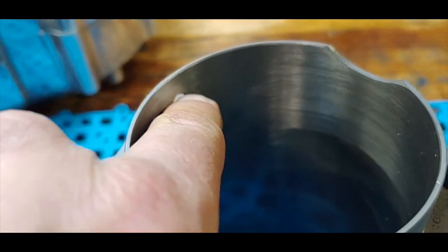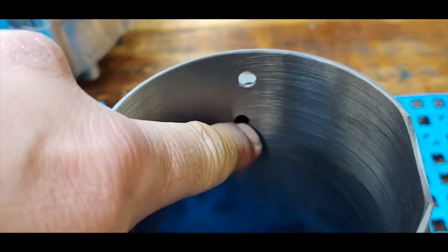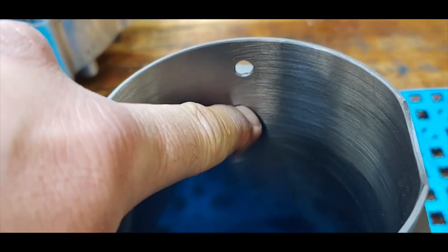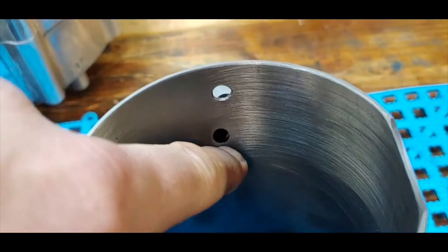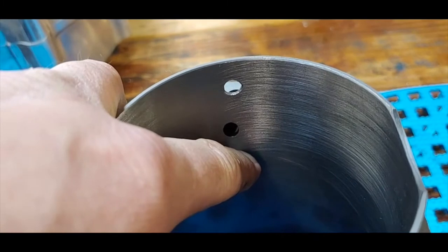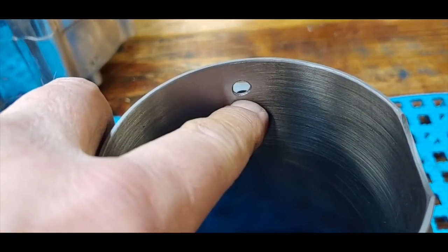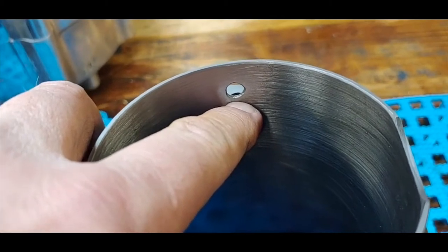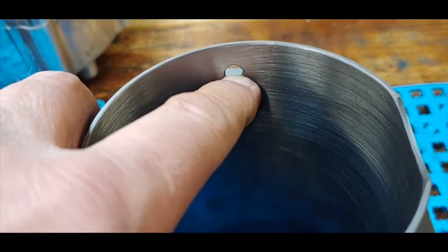The original oil hole will be blocked off by the tube pressed into here. On a stroker, the piston comes down lower, and your oil ring won't come down this far — so your return oil will be below the oil rings. That's what you want.